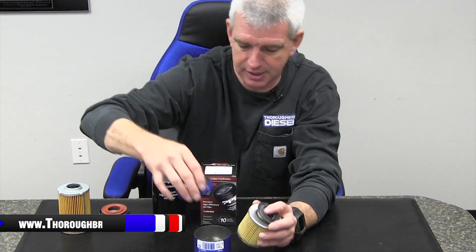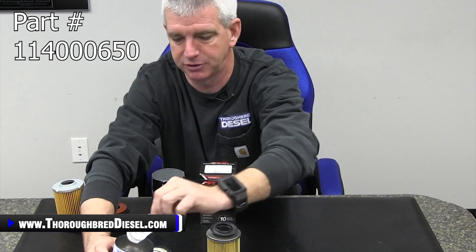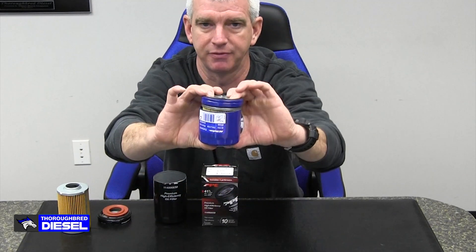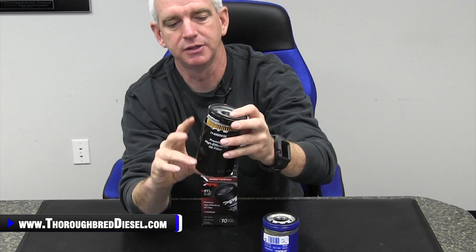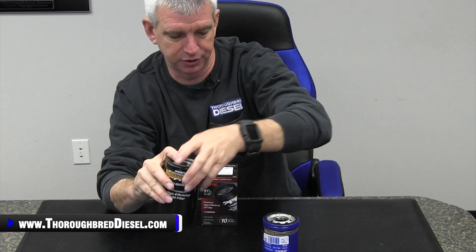On your stock filter canister, there's also a leaf spring in here. This leaf spring is a very weak design. The leaf spring provides the tension onto the filter media to the base and provides a seal. What PPE has done on their filter is they've chosen to go with a very stout spring design. This spring design is going to give you far better seal of your filter media to the base, and that seal is going to prevent dirty oil blow-by from the weak spring. The leaf spring in the stock filter is very weak, allowing dirty oil to get by. The spring in the PPE kit has a lot more tension, a lot better seal, and less dirty oil blow-by.